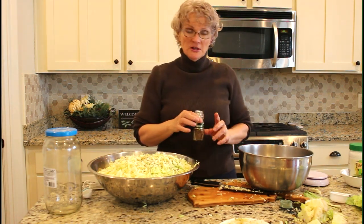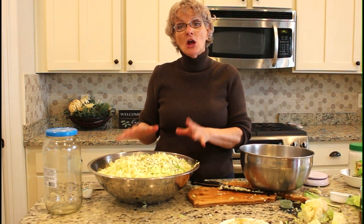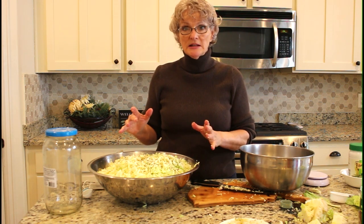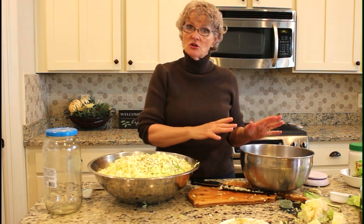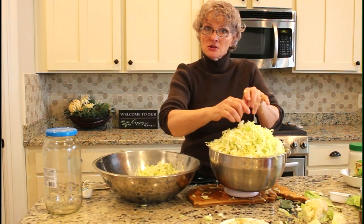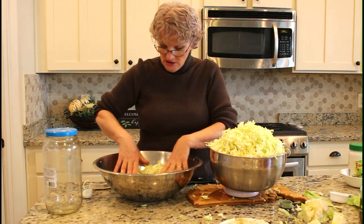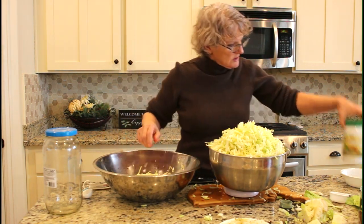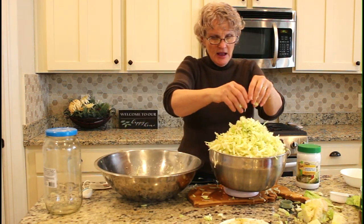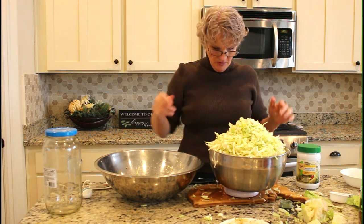The important thing to know about making sauerkraut is that you don't base it on volume — you base the measurements on weight, because you need to get the right proportion of salt to cabbage in order for it to ferment correctly. The type of salt I'm going to use is pickling salt. The iodide in regular salt is going to inhibit the fermentation process.